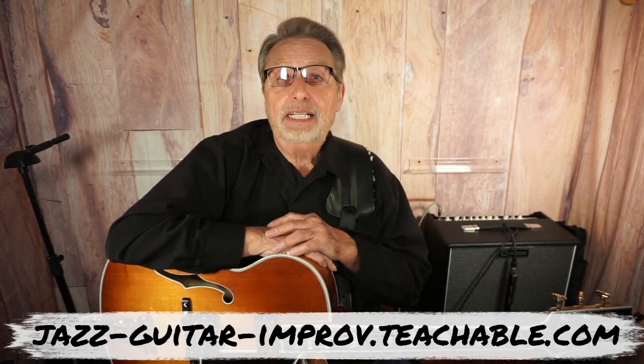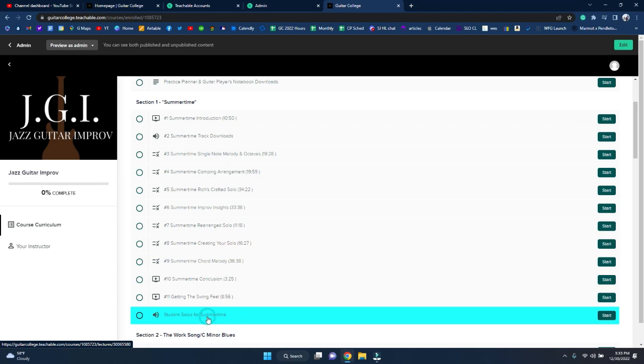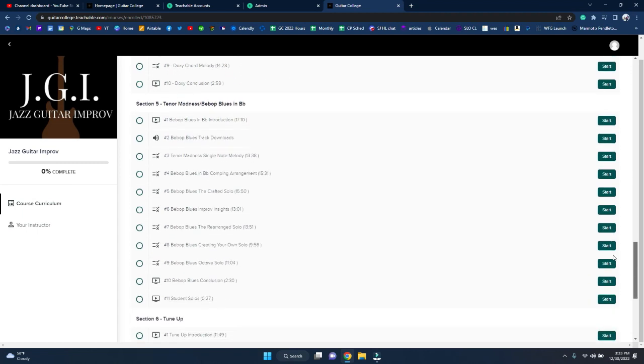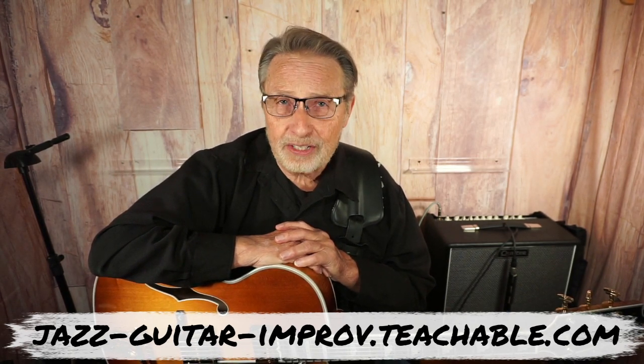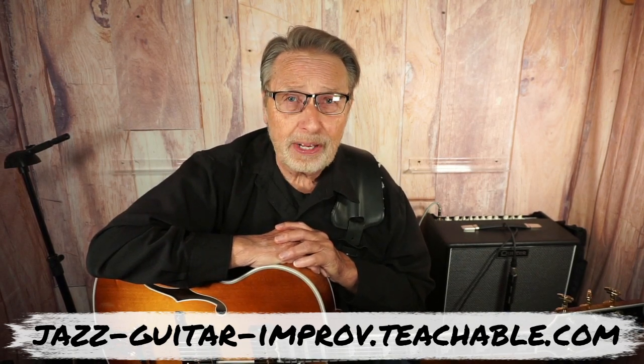We're talking 60 lessons — it's a detailed study. We're going to learn the comping, how to play the melody correctly in different areas, nice comping changes, chord melody, and then soloing. Jazz improv is the reorganization of something you already know how to do — that was a Joe Pass quote. If you learn these songs and then learn the crafted solo I've written out, then we learn how to reorganize those notes, and then you're on your own to write your own solo. Once you go through all six of these tunes, you're going to start becoming a pro at improvisation.